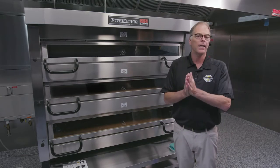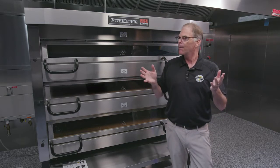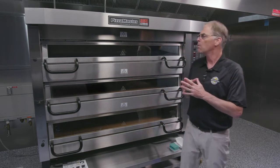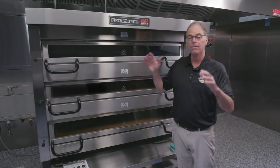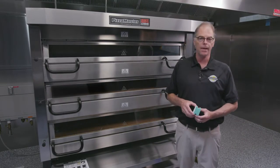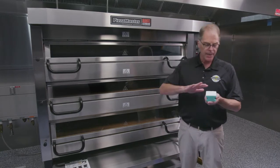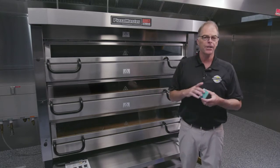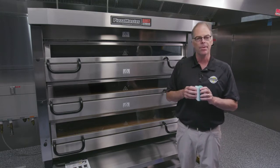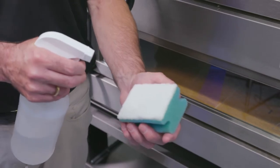Let's talk about the process of cleaning these windows. First, you want to maintain the windows by cleaning every day — I know it's tough, but you really have to stay ahead of this. We recommend first thing in the morning when the oven has cooled down, take a light to medium duty cleaning pad. Pizza Master has one, and Scotch-Brite also makes these — there's a number 98 light to medium duty cleaning pad.